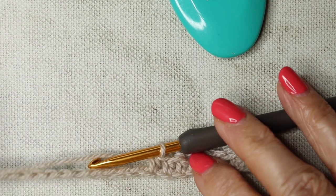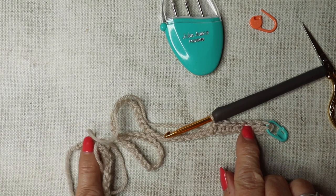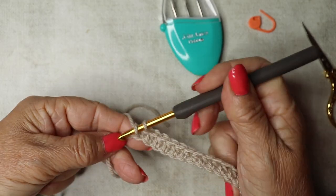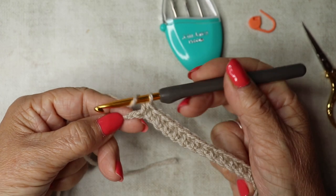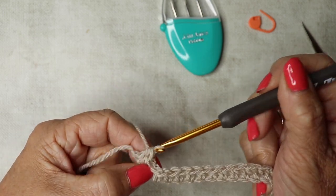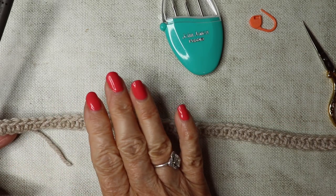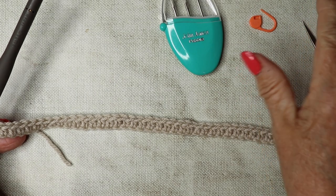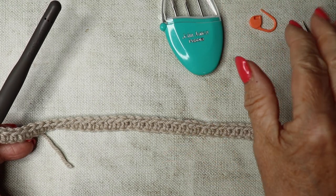Work your way all the way to the end working half trebles in every stitch. There we have our first row of half trebles — you should now have 73 stitches and need to maintain 73 stitches throughout this tutorial. It's worth counting your stitches every so often to make sure; otherwise the pattern will not work.